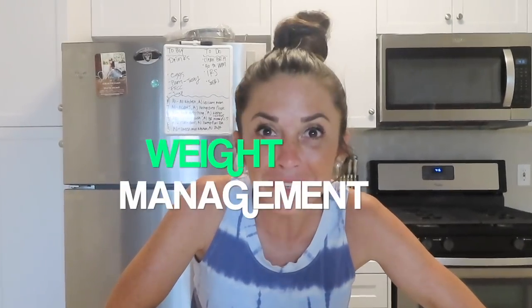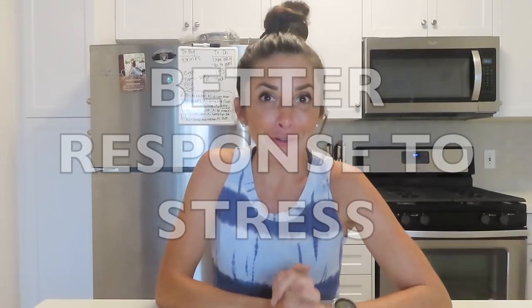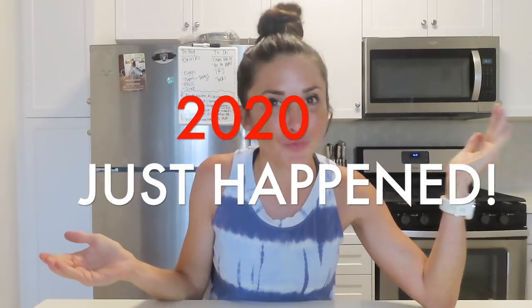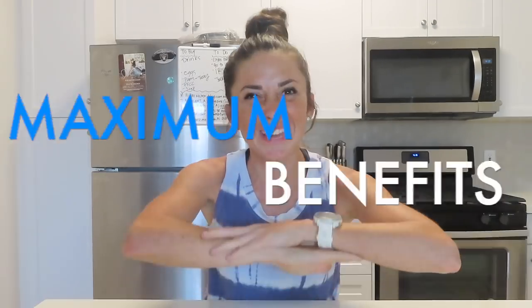This green juice helps support your overall health and immunity. Along with that, it helps with weight management and combats cravings — just sipping it actually kind of satisfied my appetite. I wouldn't recommend skipping meals, but it can suppress appetite because you're filling your body with nutrients it actually needs. It also assists in better response to stress. When we're stressed, cortisol levels rise, making us more tired and causing weight gain — this helps drop cortisol levels. And it only takes five seconds to mix during your busy day.